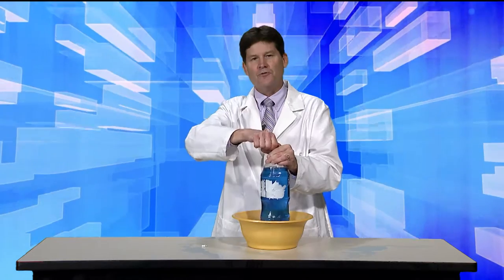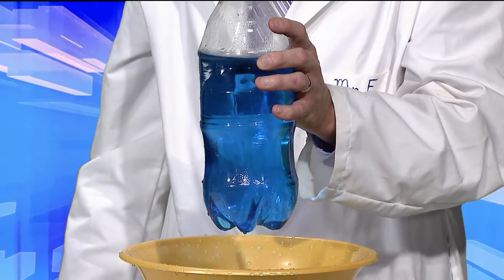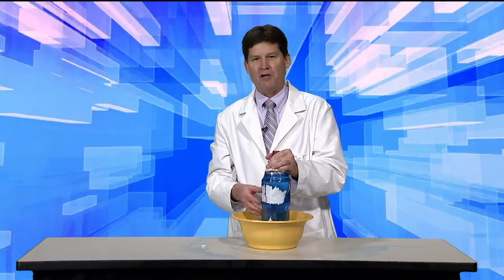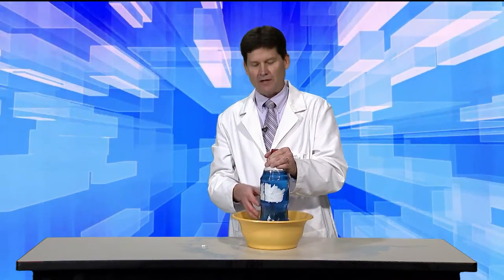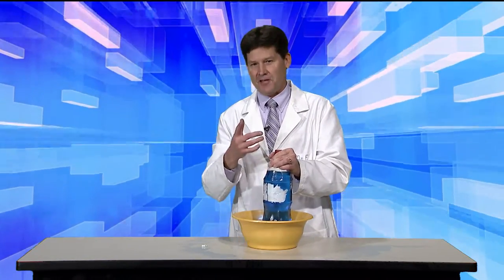And that is further proof that air has pressure and air pushes down on us on Earth. I hope you enjoyed these few moments in science. My name is Mike Fillman — thank you very much for watching. Science is fun, but you must respect science. Thank you.